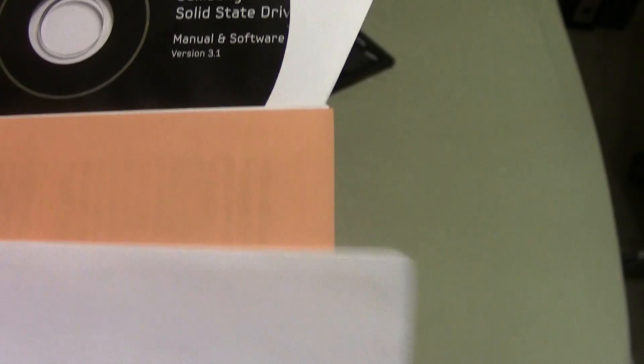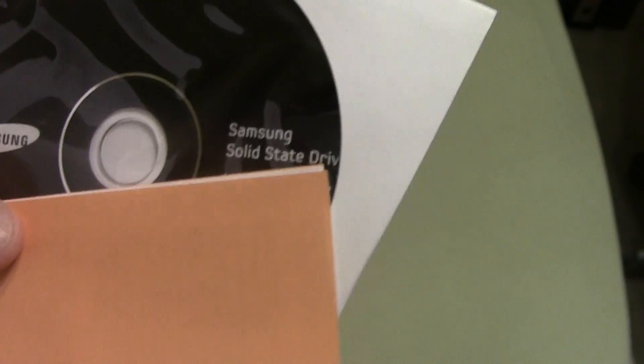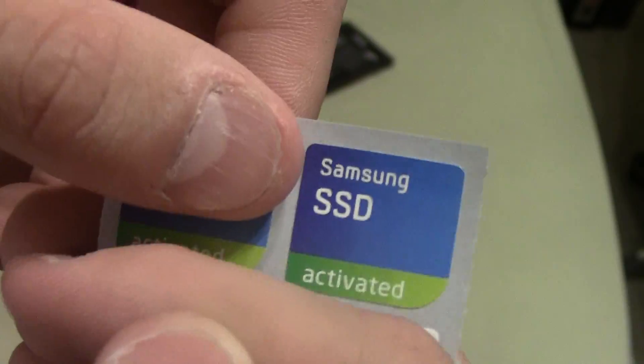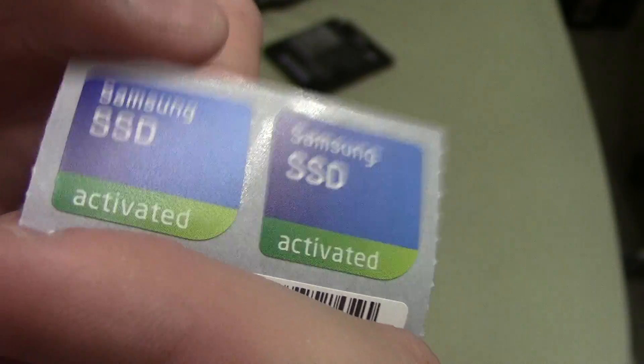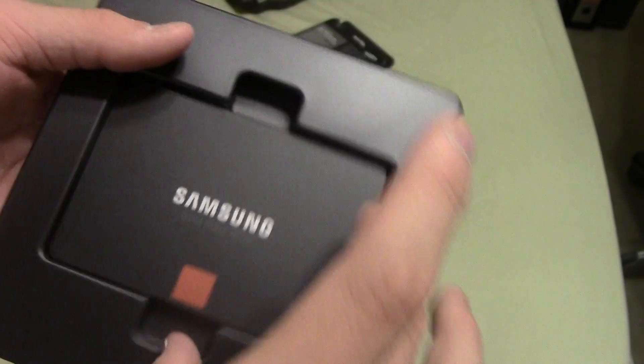In this little plastic tray we've got the SSD mounted and all your paperwork. You get a disk which I assume has the Samsung SSD Genie software on it — that's where you can set your over-provisioning, so if some of the memory modules eventually die off you've got more to take care of it. In the middle there's a little sticker booklet — you get two Samsung SSD activated stickers — and a barcode which I believe is a serial number, so I'm not going to show that.